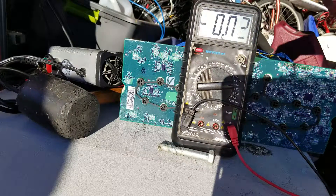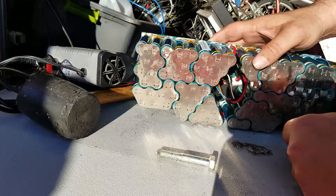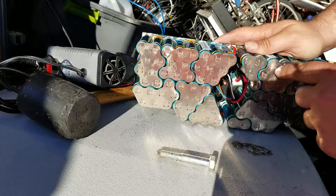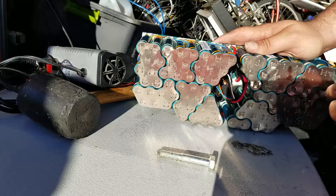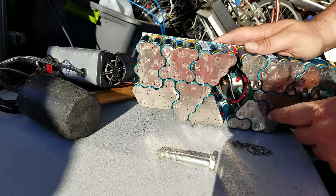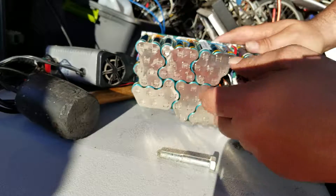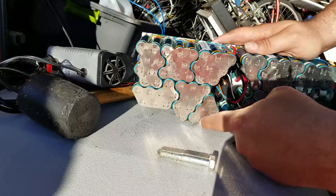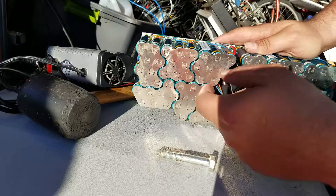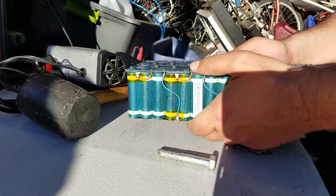So we got two out of all these cells. Let me flip this over so you can have a look. These are arranged — looks like we got one, two, three, four, five, six, seven, eight — so eight cells per parallel group. And then that comes out to one, two, three, four, five, six, seven, eight, nine, ten, eleven — probably like eleven or twelve groups total. There's a jumper wire that goes between some cells. But yeah, basically out of all these we may have two working cells.